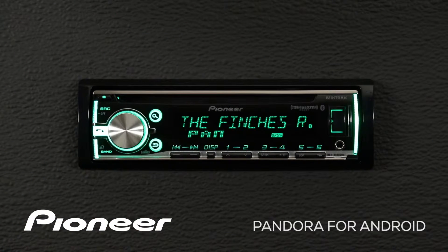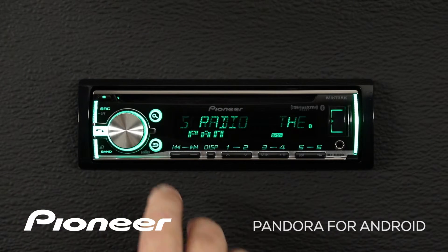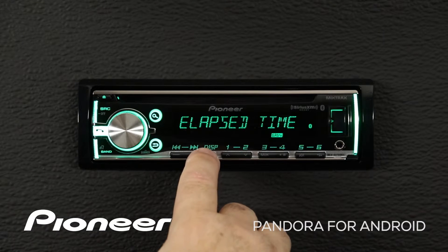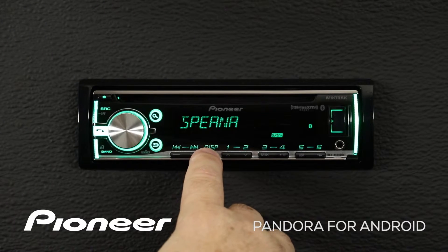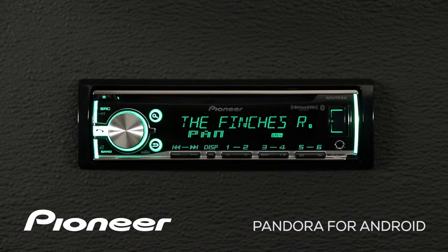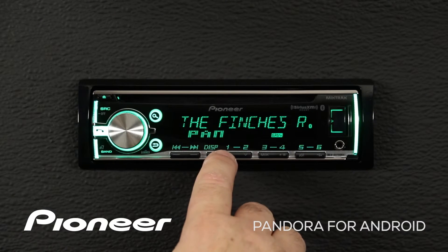Right now we're listening to the Finches radio. If I want to skip to the next song, I can use the arrow keys here. I can also change the information displayed on the screen with the display button. If I like this song, I can give it a thumbs up with button number one.